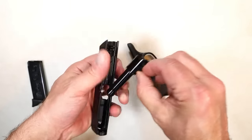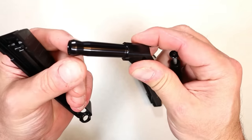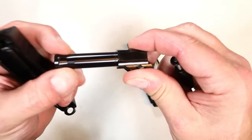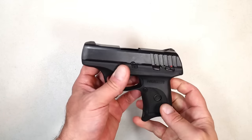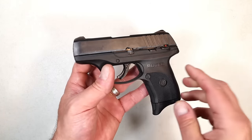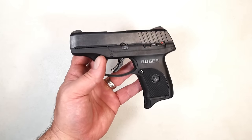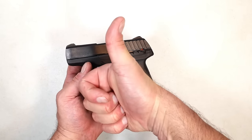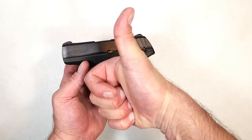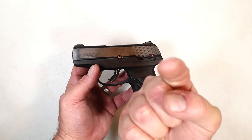Pull the trigger and off comes the slide from the frame. Here we have a dual captive recoil spring guide rod assembly and a 3.1 inch barrel with the integral muzzle bushing — a lightweight single stack 9mm handgun that is priced to sell. If you like videos like this please subscribe and share. I always appreciate the thumbs up — thanks for watching, and you guys be safe.